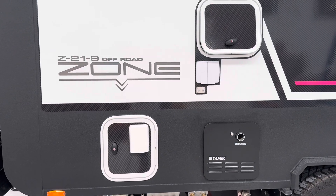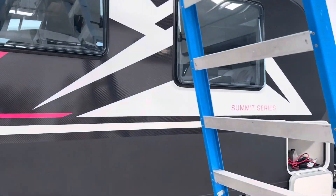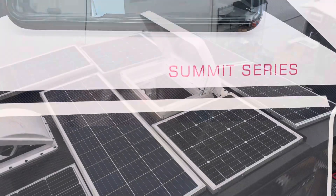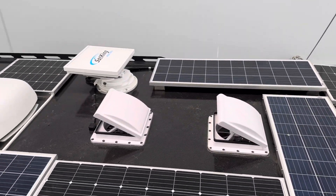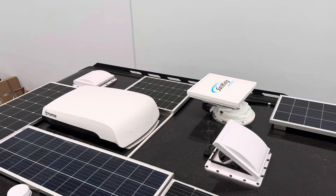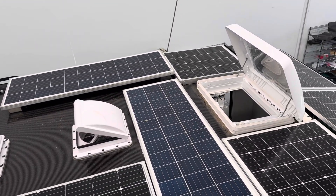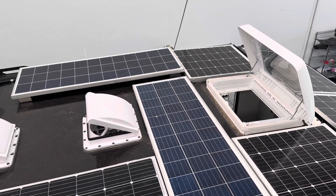Hi, Bruce from Safari. Most people are familiar with that brand, and in this particular van it's the top of the line Summit Series. I'm now on top of the roof here. This van arrived with 800 watts of solar up on the top, and we've added more solar to it — we've now got 1400 watts of solar up there.